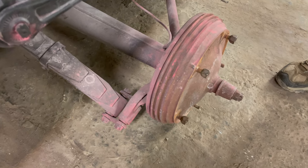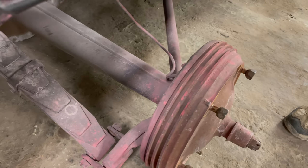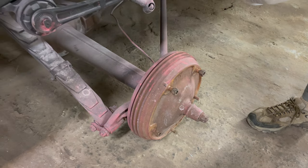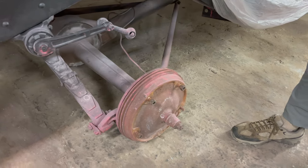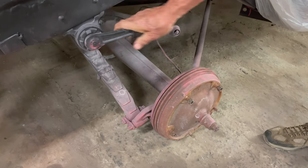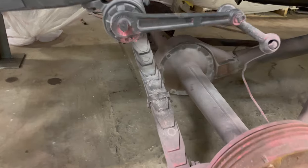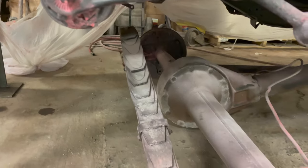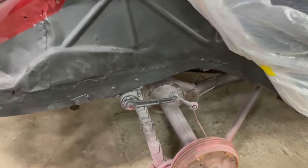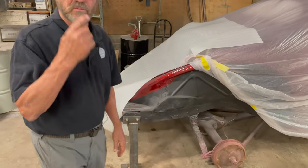Someone started to put hydraulics in at some point, but there's no master cylinder in it, so they didn't get very far in the process. Also, the shock is clearly stuck, so it's going to have to come off. We're going to put new shocks on it — these knee action shocks actually work pretty well. But you want a brand new one; do not invest in rebuilding an old shock, it's a lot of money.